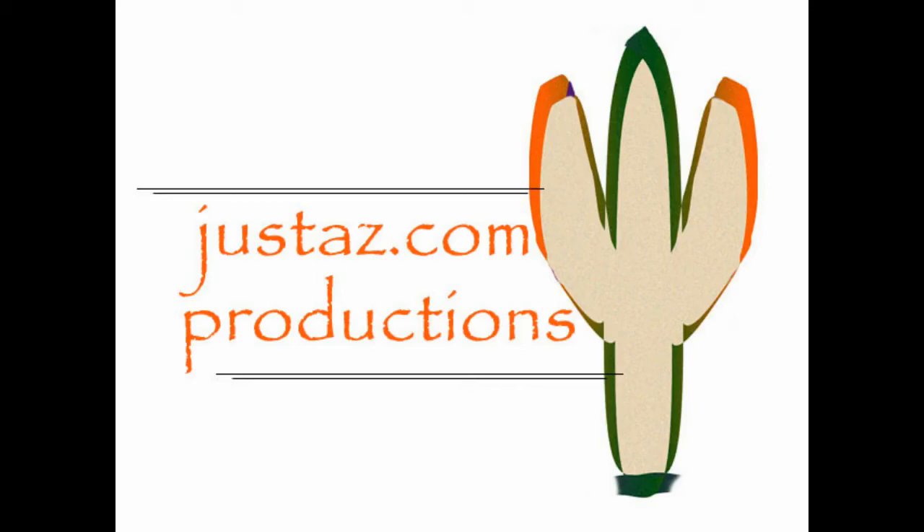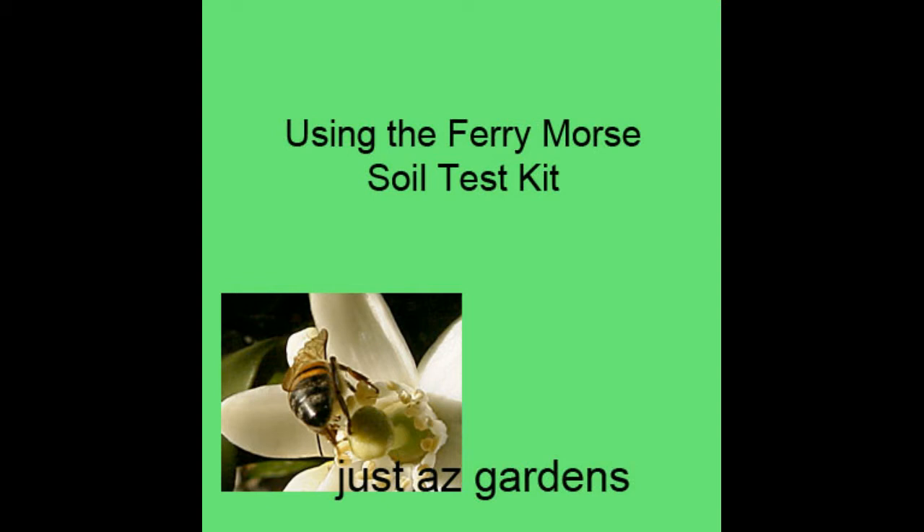JustAZ.com Productions with JustAZ Gardens using the Ferry Morris Soil Test Kit. We recently added soil to our garden beds and we're going to test the nutrient content of the soil using the Ferry Morris Soil Test Kit. We're going to show you how that's done and the results that we got.